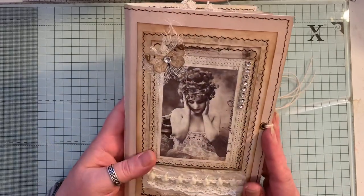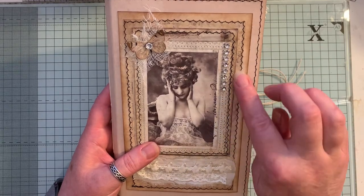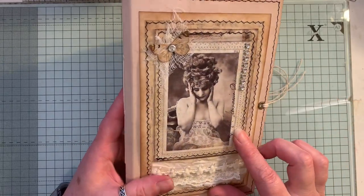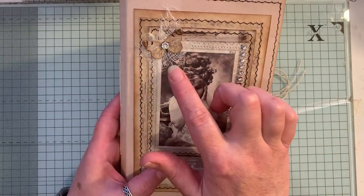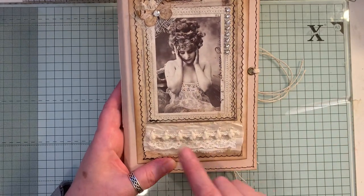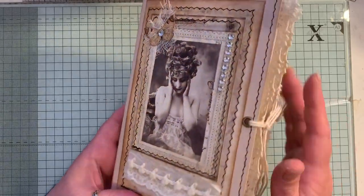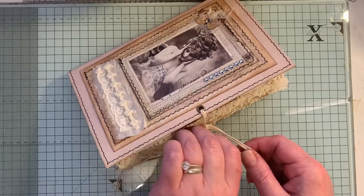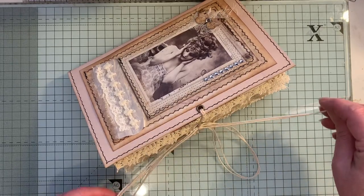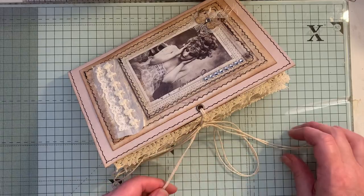I've made a topper for the front cover — it's got cardstock, some Artie Maisie paper, and this image here is from Artie Maisie. I've put a little butterfly, some cheesecloth, some stickles, some bling, some sari silk, and some little dainty trim. We have eyelets and string as a closure. This will be listed in my shop if you're interested — that will be linked below as well.